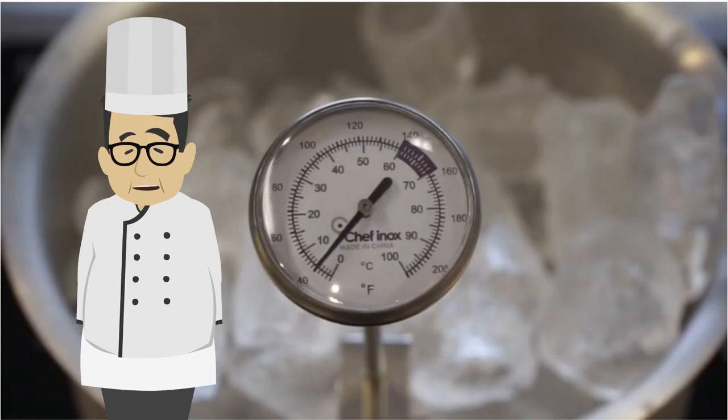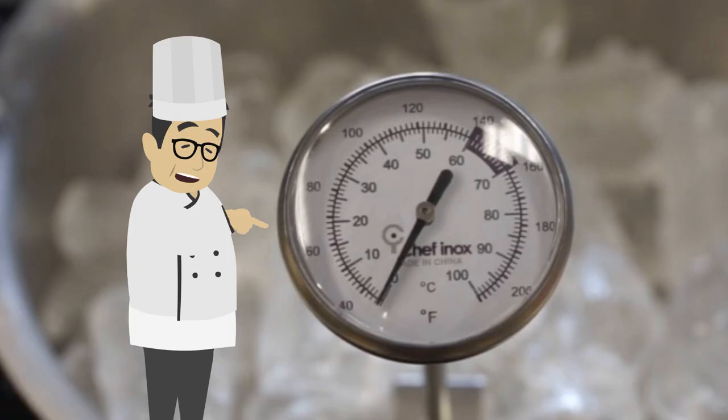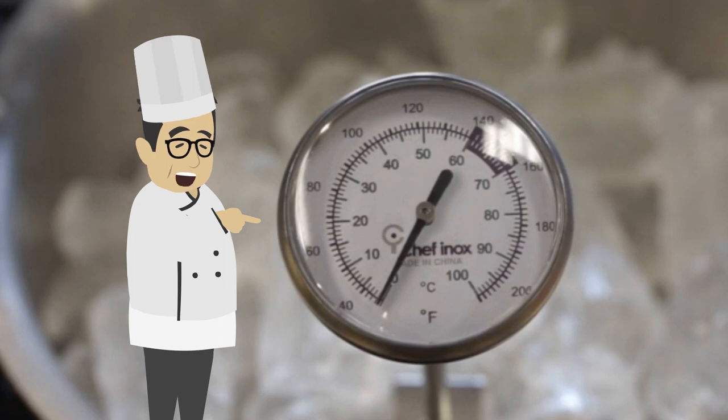Calibration will ensure that the thermometer is showing the right temperature. To calibrate the thermometer, place it in a jug or glass filled with ice and water. After a while, the gauge should read zero. If it is not at zero, adjust the thermometer or purchase a new one.